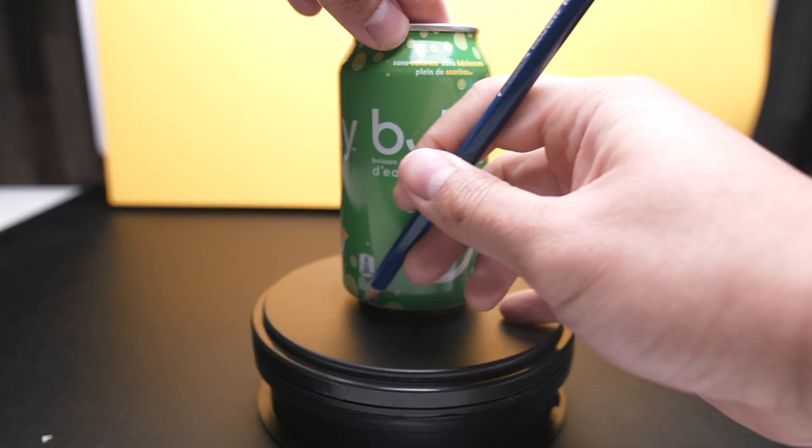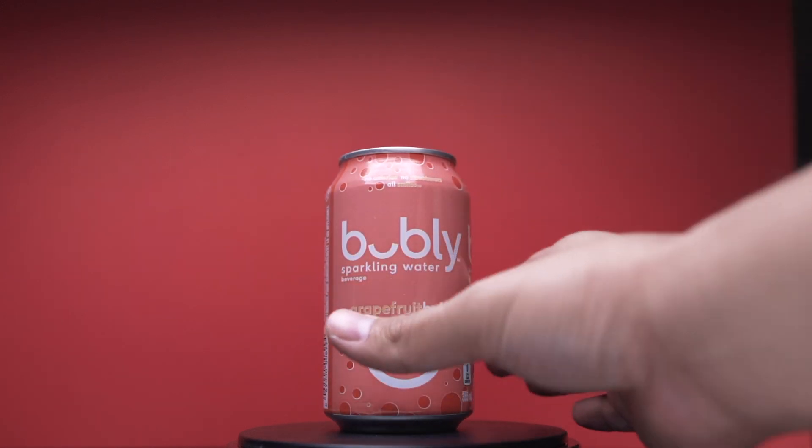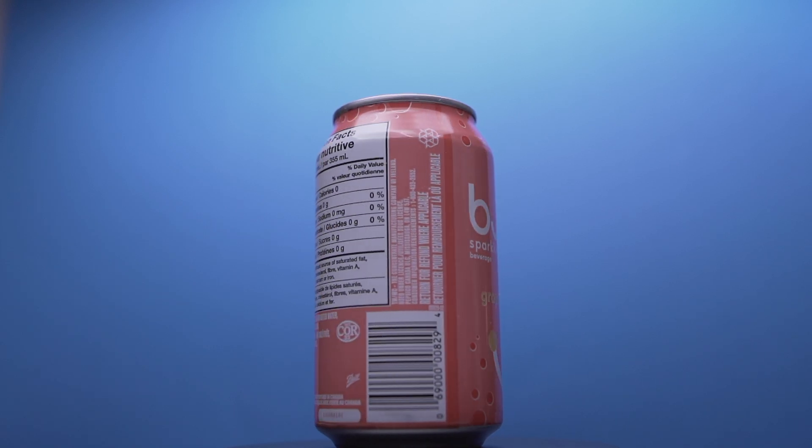I wanted to mark the platform with a pencil so that when I was done with the previous can I'd know where to place the next one. I kept it rolling for about two full rotations. Now that I have three similarly shot clips, I'm going to take the three backgrounds I found and put it all together in Final Cut Pro X.